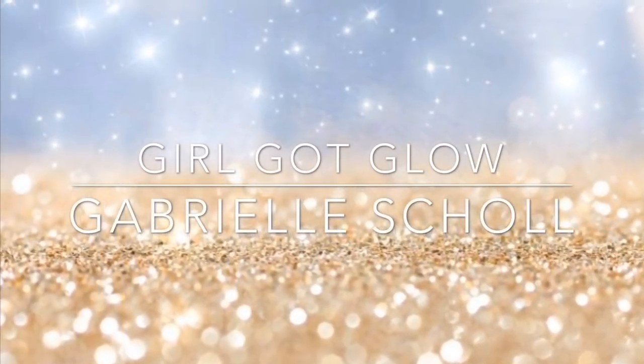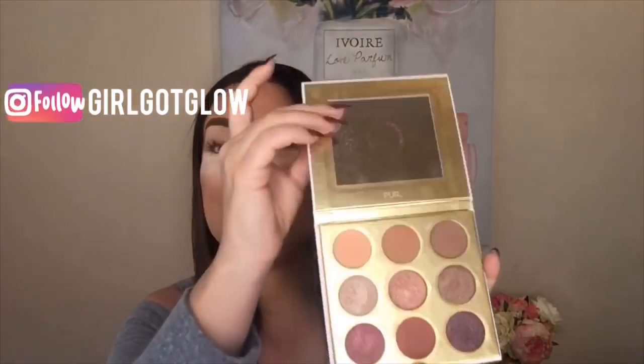If you guys are interested in seeing what else came in the box, I will be linking that video right up above as well as in the description box. The palette I am talking about is the Pure 'Be Your Selfie' palette. This was one of three options I could choose from in my Fab Fit Fun winter season box, and I chose this because I am a sucker for a palette.